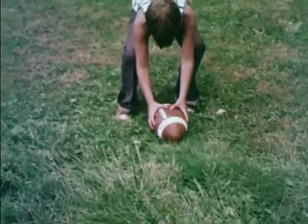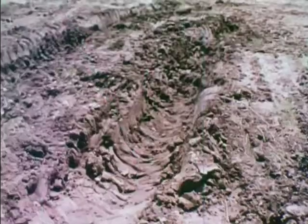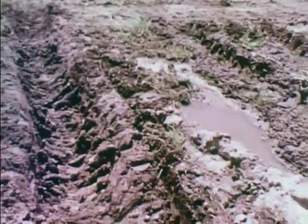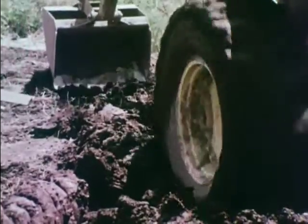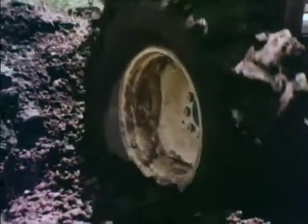A failing septic system may contain many hazards — soil is a natural resource. Do not destroy it. Protection of the natural absorption properties of the soil is important. Working soils when they are wet is probably the most harmful thing a contractor could do.